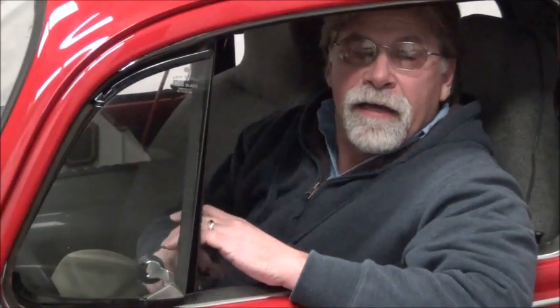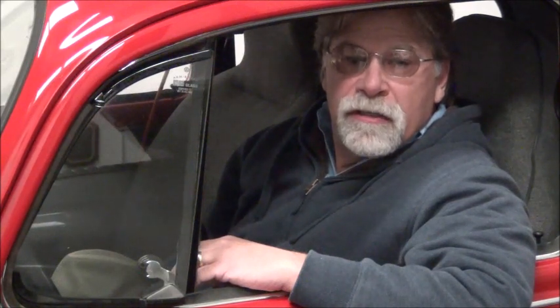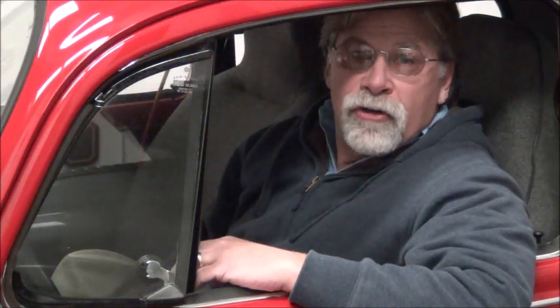Hello, I'm Richard with EV4U Custom Conversions, and today I'm here to introduce a new YouTube video series on how to convert your vehicle from gas to electric.